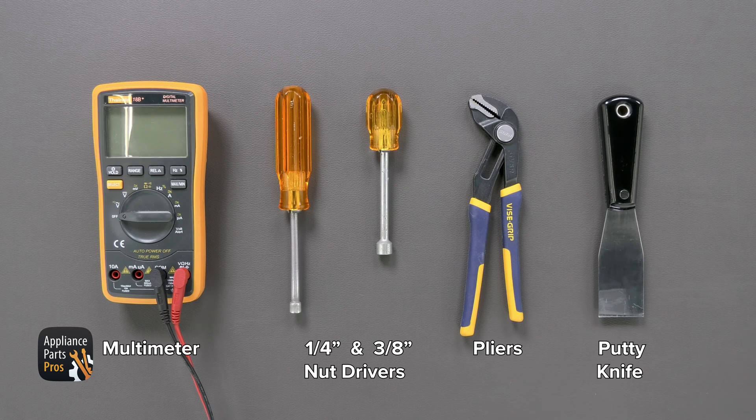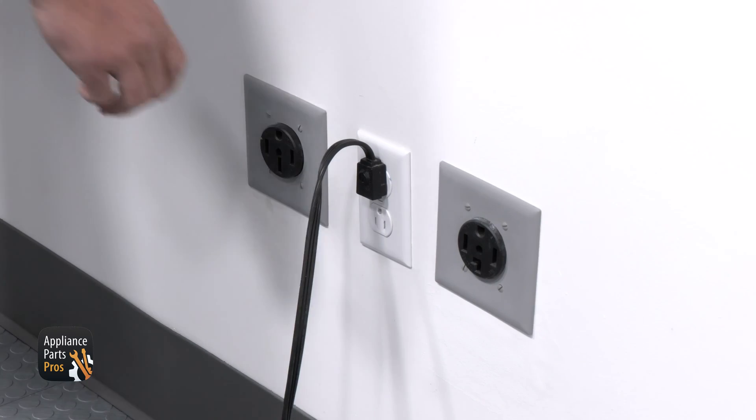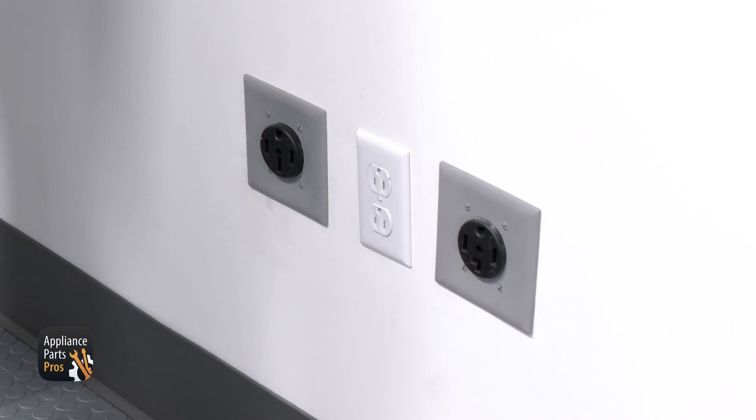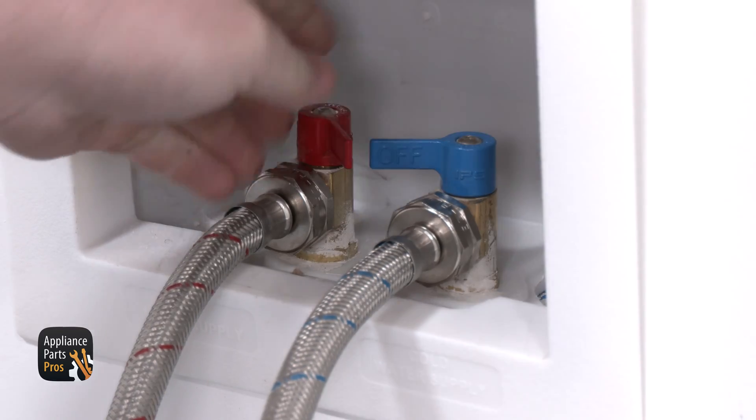While you're getting those together, please remember to keep safety first. Always unplug your washer or switch off the circuit breaker before you do any testing or repairs. You'll also want to turn off your water supply.